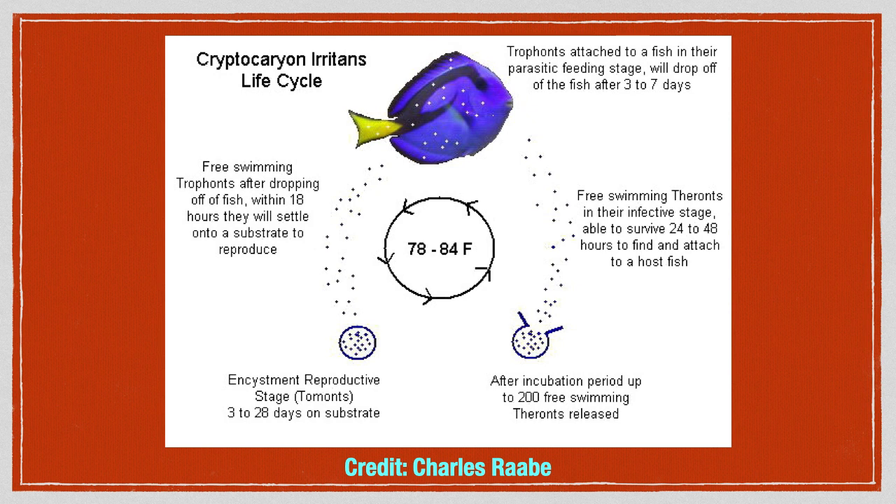The white dots you see on a fish are caused by trophons attached to and feeding on the fish. It is important to note that the white dots are not actually the parasites themselves, but rather excess mucus which is the fish's immune response to attached trophons. In fact, all life stages of marine ick are invisible to the naked eye and can only be seen under a microscope.